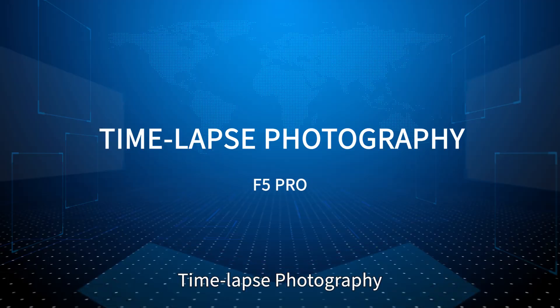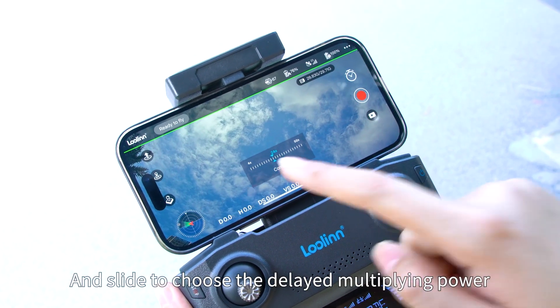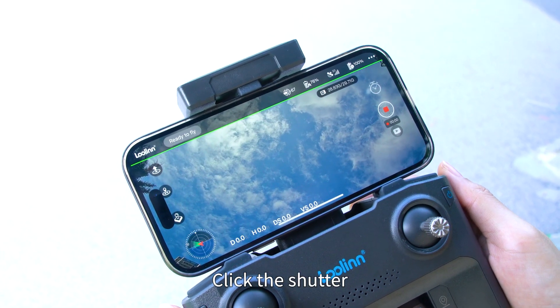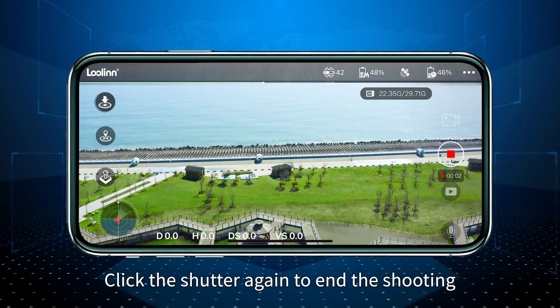Time-lapse photography: Click the delay shooting function on the app and slide to choose the delay multiplying power, then click to confirm. Click the shutter to start the delay shot, and click the shutter again to end the shooting.